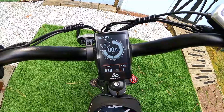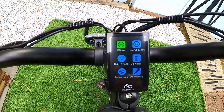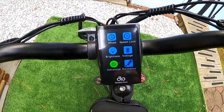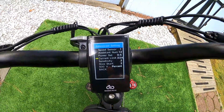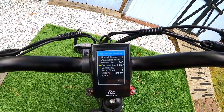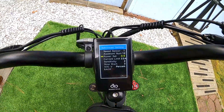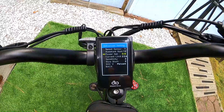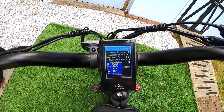Turn it on — it's a nice looking display. To get into settings, hit the up and down buttons at the same time. The plus and minus toggle you through the menus, and the center I-button is used to select. Toggle all the way down to Advanced. In there you can set your current — I bumped it up to 22, I think it was at 16 when I got it. Also maxed out the top speed in a different menu. Then go down to Power Set.